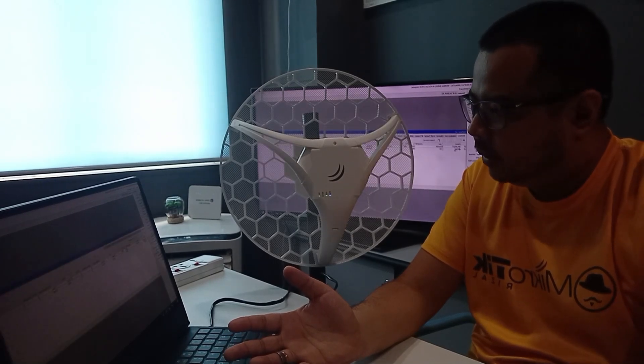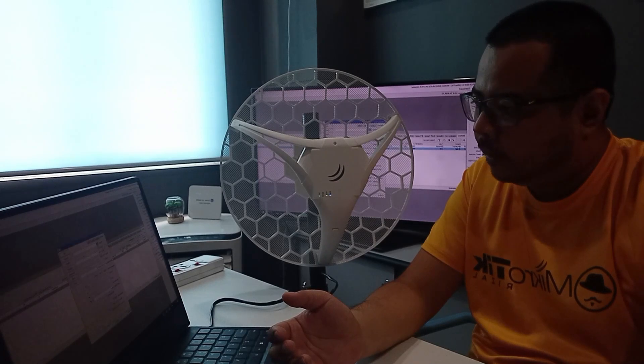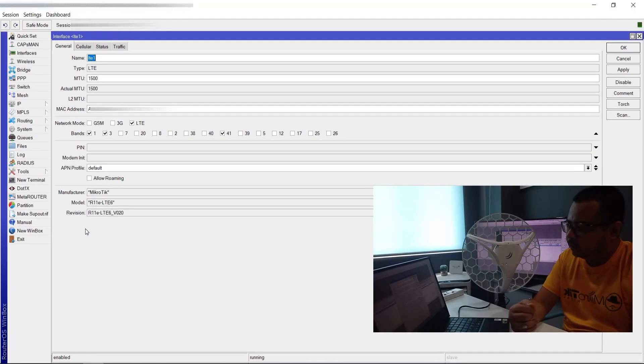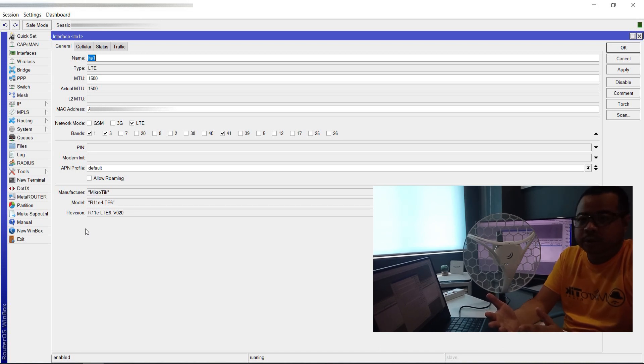Magkita natin yung LTE interface sa Interfaces. Check natin yung LTE. Dito sa LTE interface, makikita natin yung network mode. Pag LTE6 model ng MikroTik, supported niya yung network mode na GSM, EDGE, and LTE. Pag 4G model naman, ang makikita nyo lang dito sa network mode is LTE.